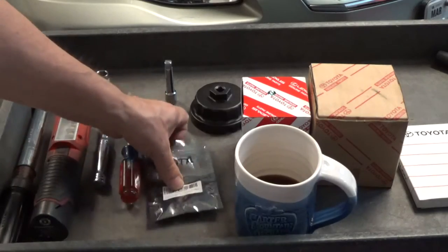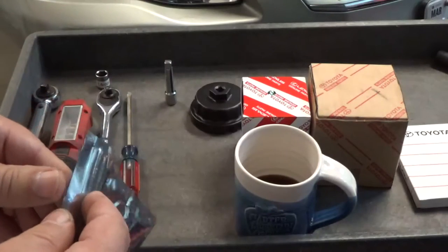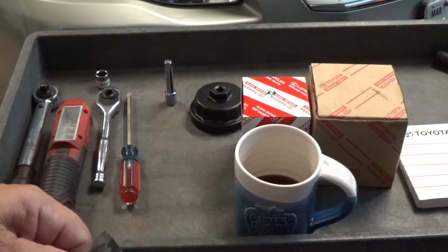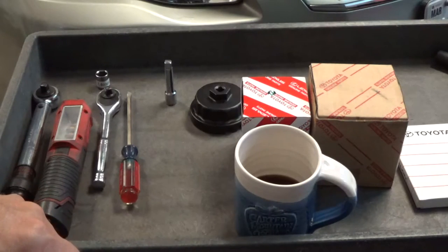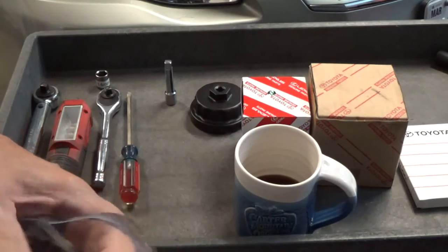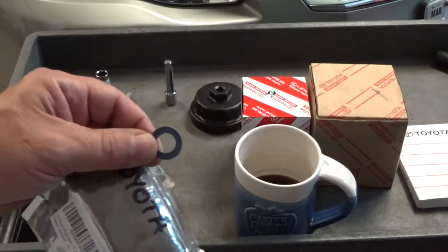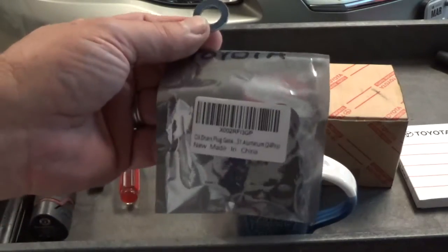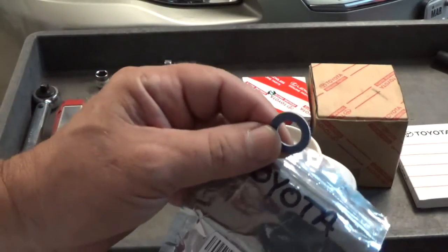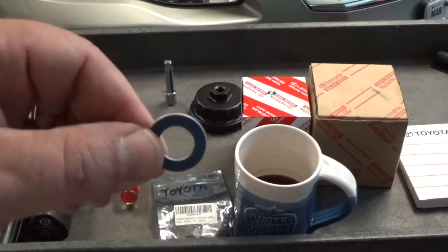The other thing you're going to need is the drain plug washer. I really never used to change these, but you can buy them in quantity now for so little that it's a no-brainer. Just use a new washer on the drain plug.